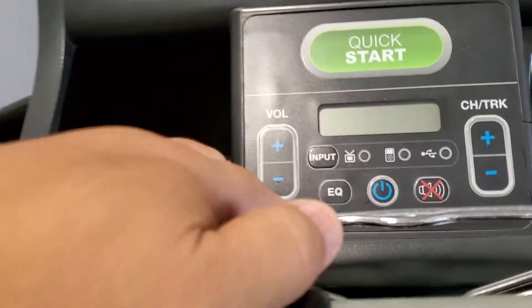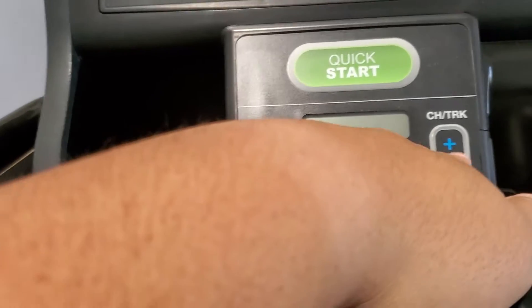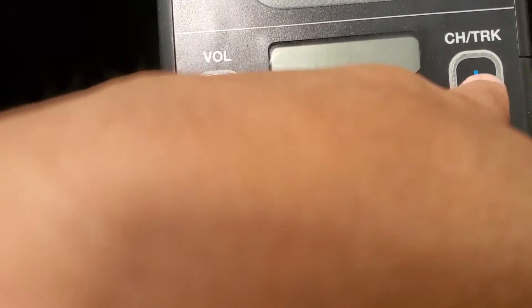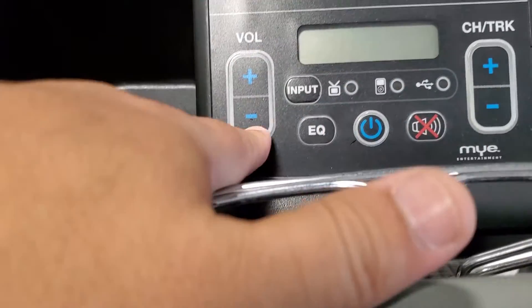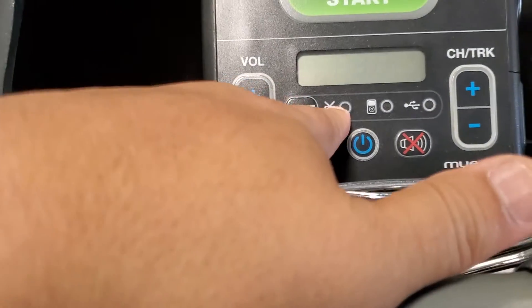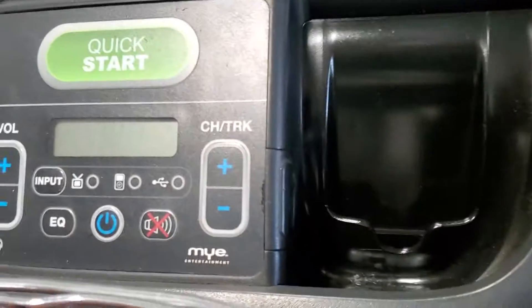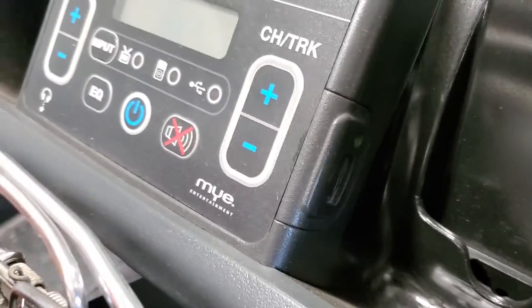And then so this — what's this? So I could hook this up to a TV or something? Is that what this thing is down here? Probably radio, huh? Probably. Okay, looks like it. So we'll have to figure out what this is. Looks like a USB on the side or something. Oh really? Yeah, it's flashing green too. Okay, so we'll figure it out.